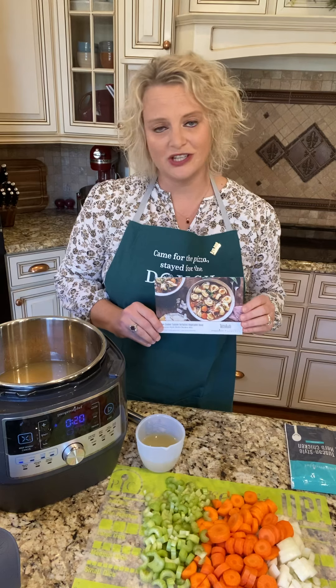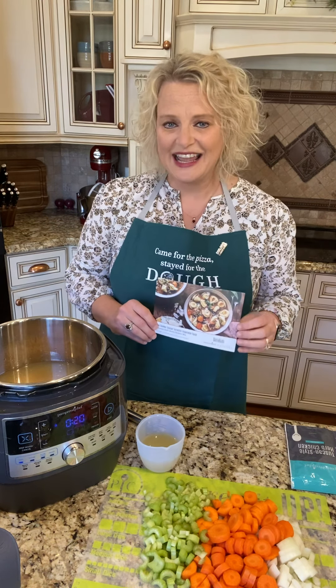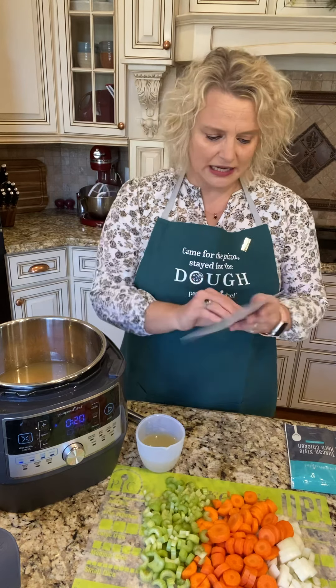In October, Pampered Chef partnered with Half Baked Harvest, and I know so many of you love her recipes. She is amazing. Everything she creates is delicious. Pampered Chef partnered with her and came up with some special recipes exclusive to Pampered Chef and our Taste Buds subscription service. I'm gonna fix one of those today because I hadn't made this one yet. This one is the slow cooker Tuscan tortellini vegetable soup.